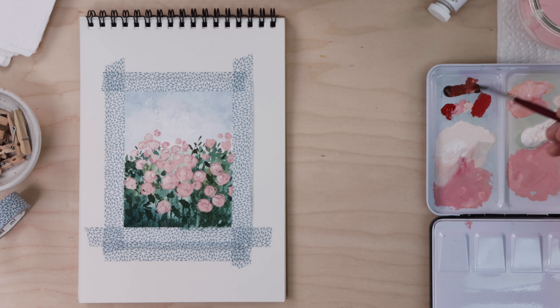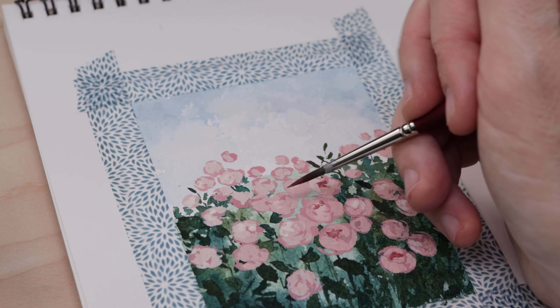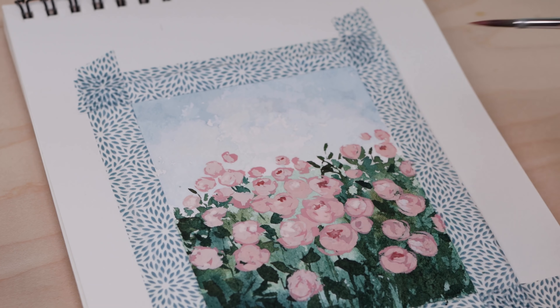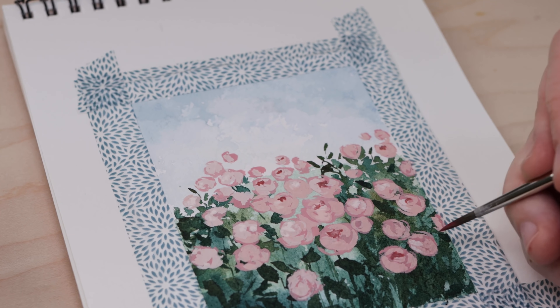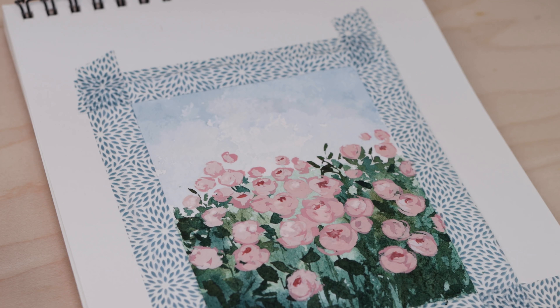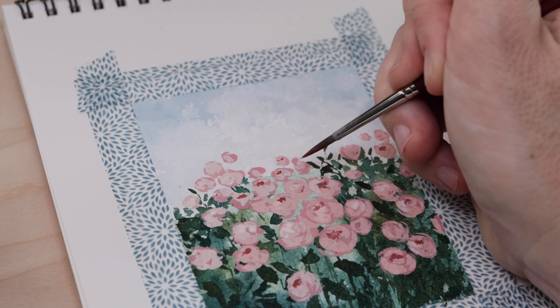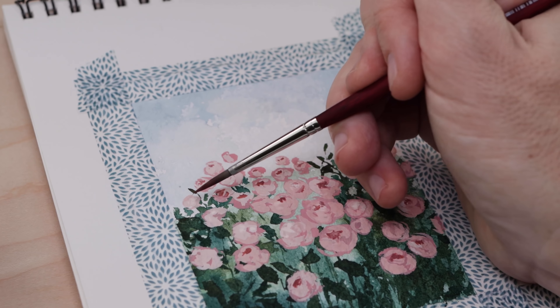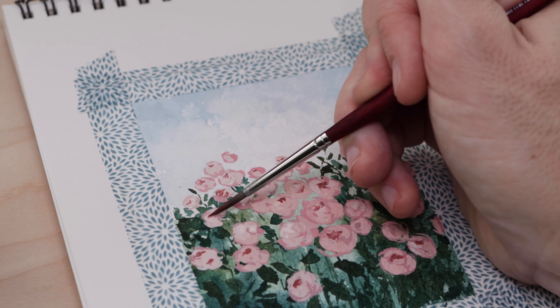Finally, I'm mixing up a really dark, rusty reddish pink — almost a brown — and we're just going to put some tiny little dots at the top center of each flower to make it look like it is a little bit concave. Just a hint at the layered and concave nature of the rose.